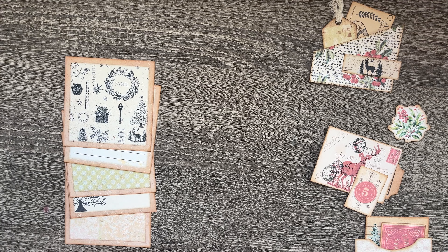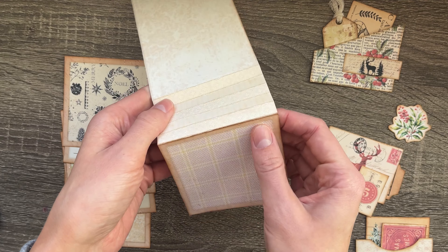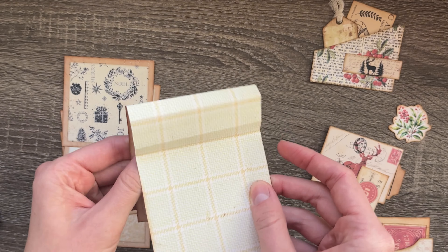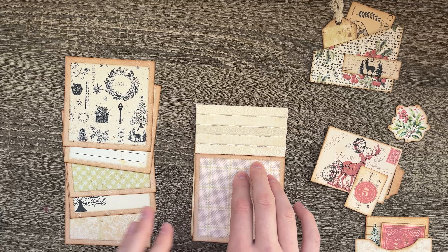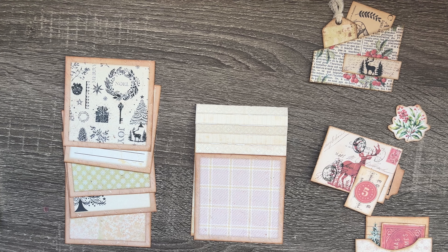Grab the connector piece and make sure you score all the mini rectangles so that each one is extremely foldable and bendable from both sides. It should be very, very bendable. Then just lay it down and you're going to glue down each square.